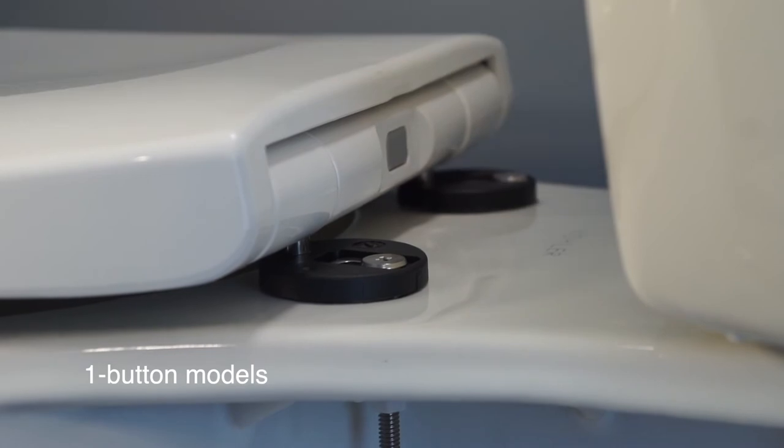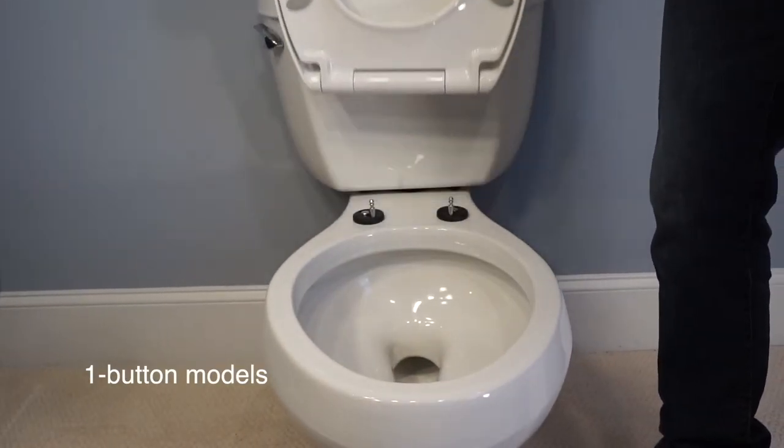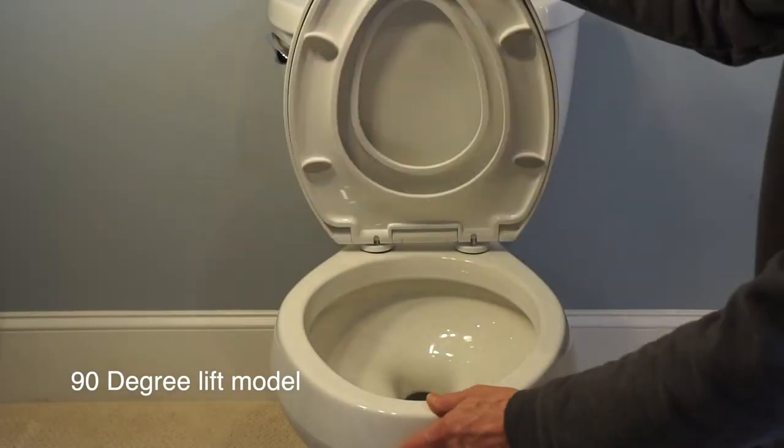Remove your seat using the quick release mechanism. Shown here are the 1-button, 2-button, and 90-degree lift models.